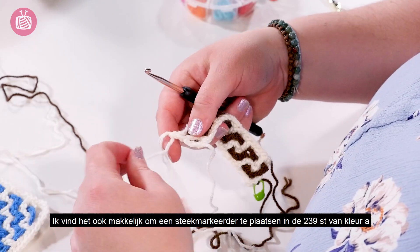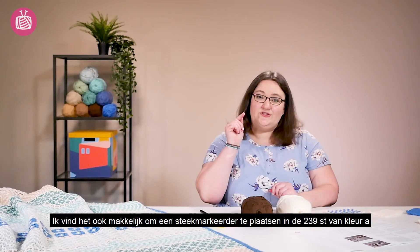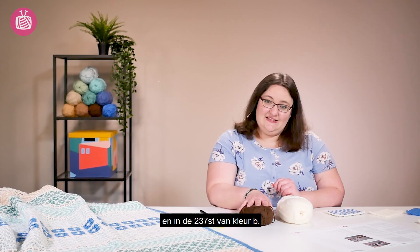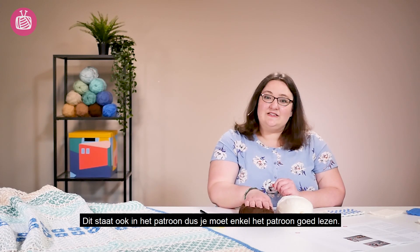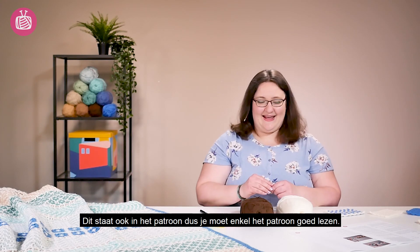I find it helpful to also stick a stitch marker in your 239th chain stitch in your colour A and your 237th chain stitch in your colour B. These numbers are in the pattern, so just read through the pattern notes carefully for the exact numbers when you come to do your blanket.